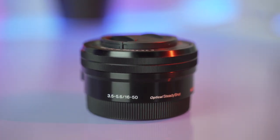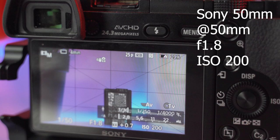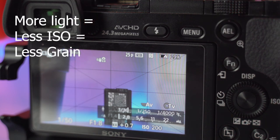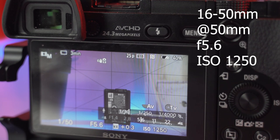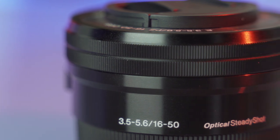You want to understand the basic limitations of the kit lens to pretty much justify why you're buying a new lens, because this lens can pretty much do everything, right? Well, not really. If you buy a different lens you can actually get a faster lens. Kit lenses are notorious for having a variable aperture, which means that the aperture changes through the zoom range. This is a 16 to 50, 3.5 to 5.6.